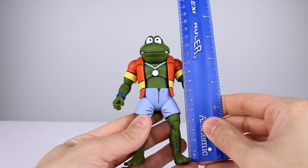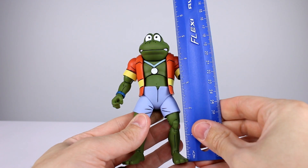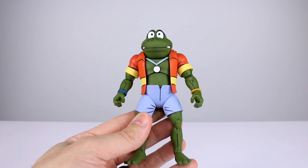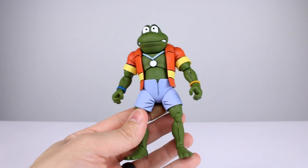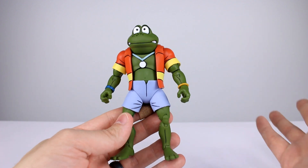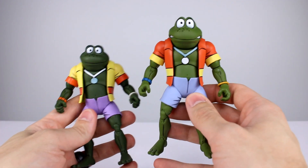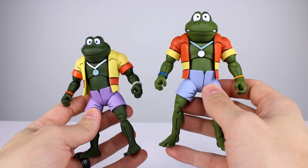These guys stand just about 13 and a half centimeters, which makes them pretty close to five and three-eighths inches tall. That's based on how they're posed exactly, so you get the idea — they're fairly short. They're pretty much in line with the turtles.